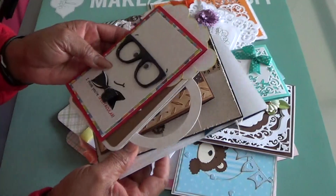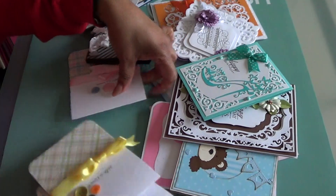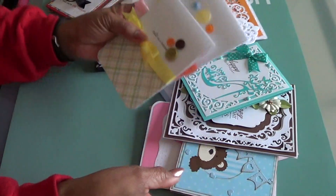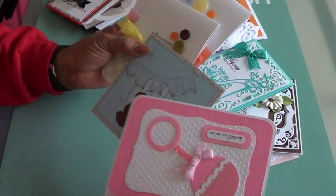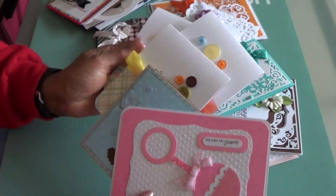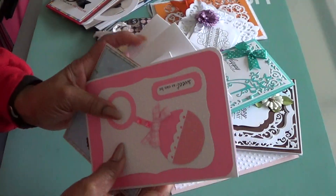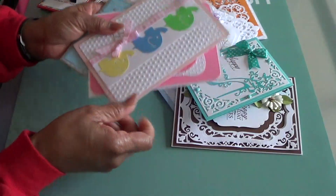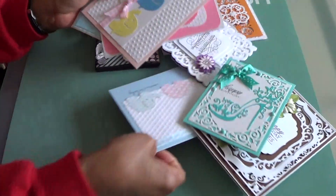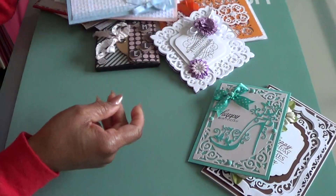This birthday one — I also recently did some baby cards. So those are the baby cards. Now those are the baby cards — cards for babies.